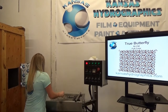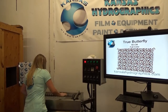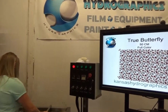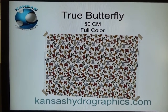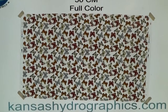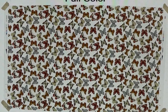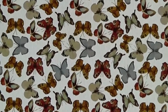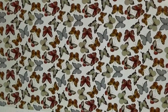Hey, it's Katie with Kansas Hydrographics. We're here to show you our true butterfly pattern. It is a 50 centimeter pattern — we call it full color, but the background is all transparent. There is also white ink on the white butterflies, so we're going to dip a white piece. Because of the way it's colored, I think you could probably get by with a lot of different base coat colors. I wouldn't do black or anything too dark because the edges of some of your butterflies are going to fade out.